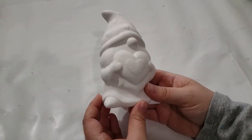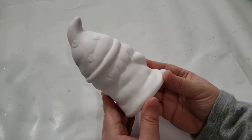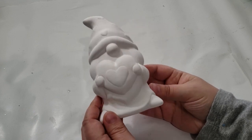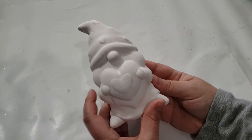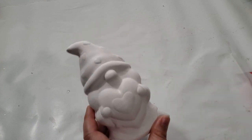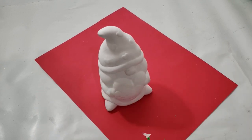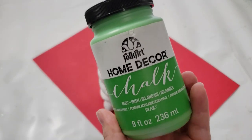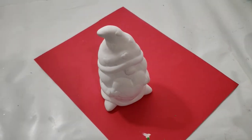For my next DIY I wanted to make over this gnome I purchased from Dollar Tree — it was in their Valentine's Day collection, but I want to turn it into a little Saint Patrick's Day gnome. Comment below if you remember what we named this little fella — extra brownie points if you remember! I wanted to make him over, starting with my Folk Art Home Decor chalk paint in Irish Green, beginning with his hat and clothing, giving it about two coats.